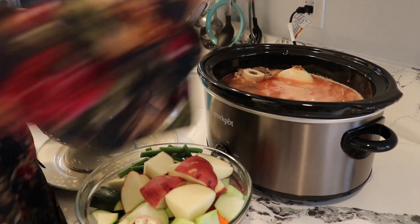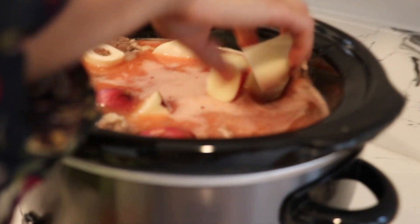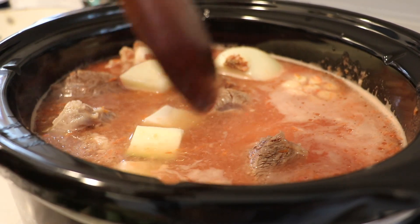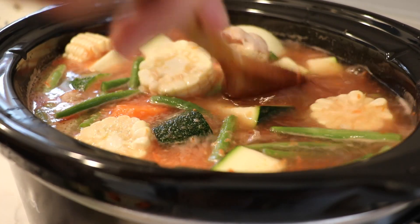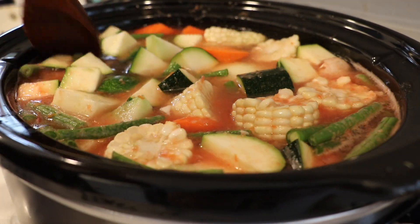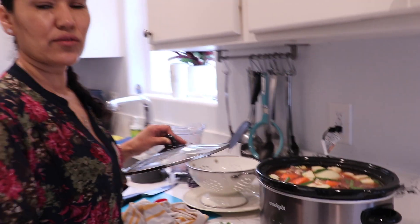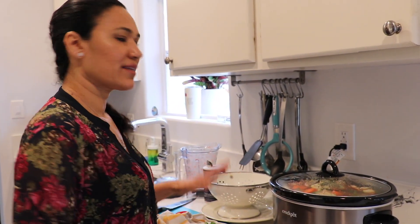Now add the meat, then add the onion, garlic head, potatoes, and all the remaining vegetables. Make sure there's plenty of water and that all the vegetables are submerged — if they're not covered, they won't cook properly. Move everything around so it all settles to the bottom. I have my cilantro set aside — I'm not adding it yet; that goes in at the very end. Cover it and let it cook for six hours.